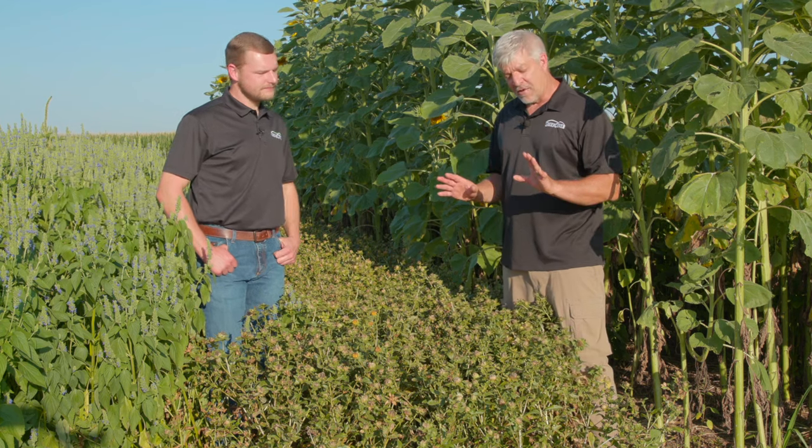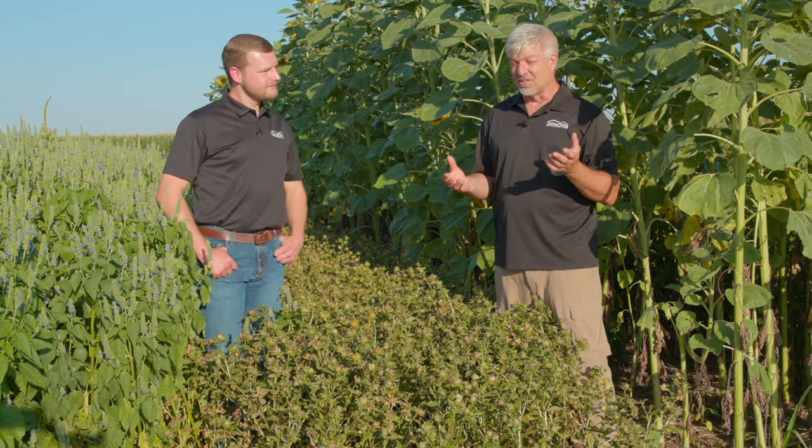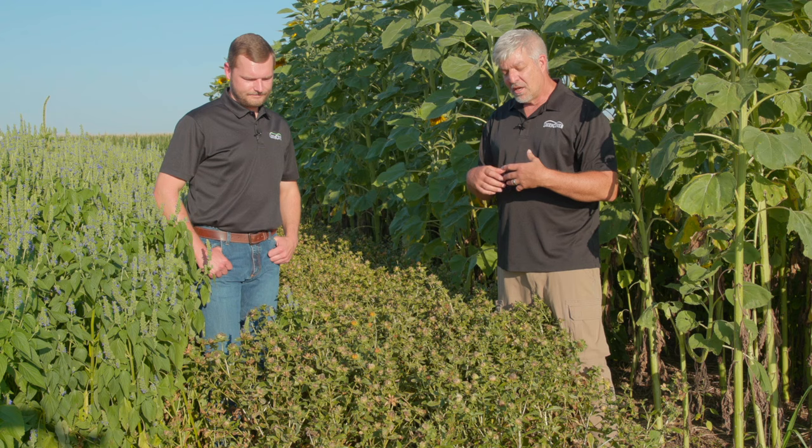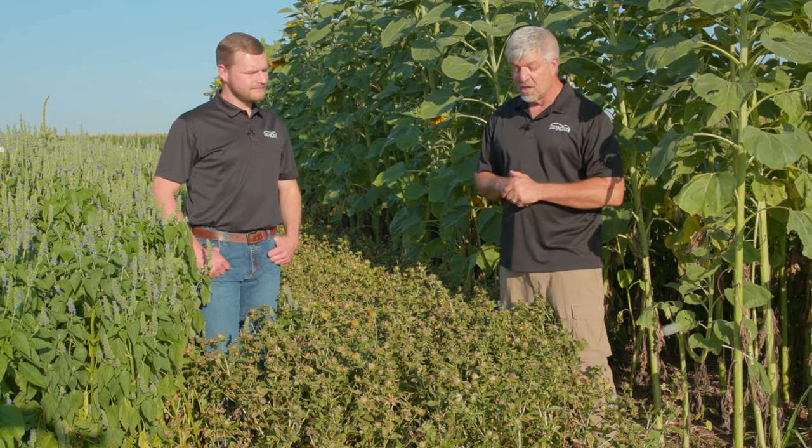All right, now we come to safflower. Now if you're familiar with safflower at all, you're probably thinking, man, how are those guys standing that close to that? Because most safflower is like a thistle — it's got pretty long little thorns and barbs, and it's really difficult to walk through because it'll literally poke through your blue jeans.